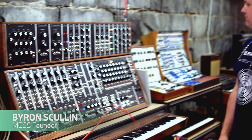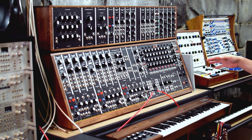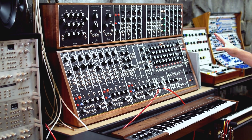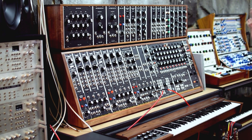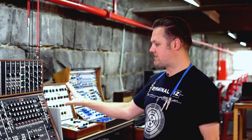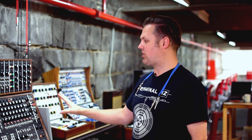What we have here is the Moog 55 — a reissued Moog 55. Moog have only made 55 of these reissues, so this is one of the 55. In fact, in the MESS collection we have access to two of these machines, and this is the one that's currently installed in the studio.